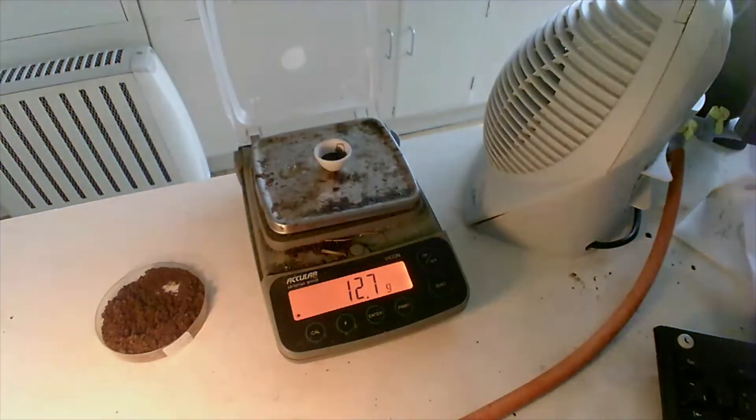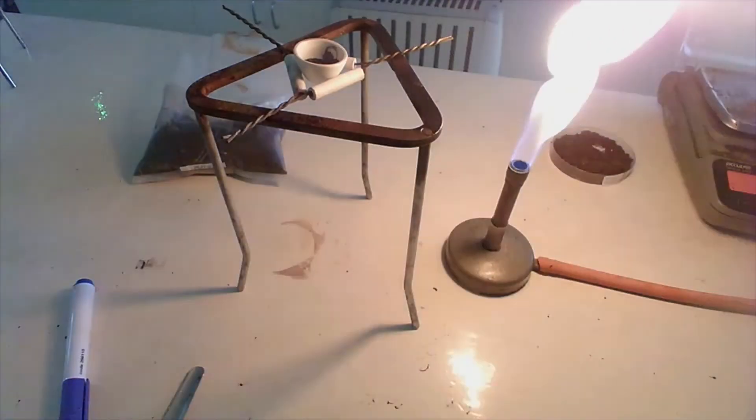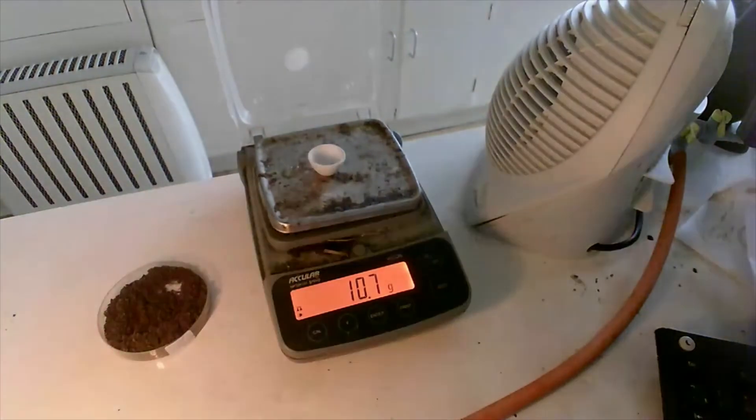The mass of that one at the end was 12.7. So for the next one, I'm getting the mass of this crucible — this one is 10.7 — and I'm going to add in some of the peat sample into this one.